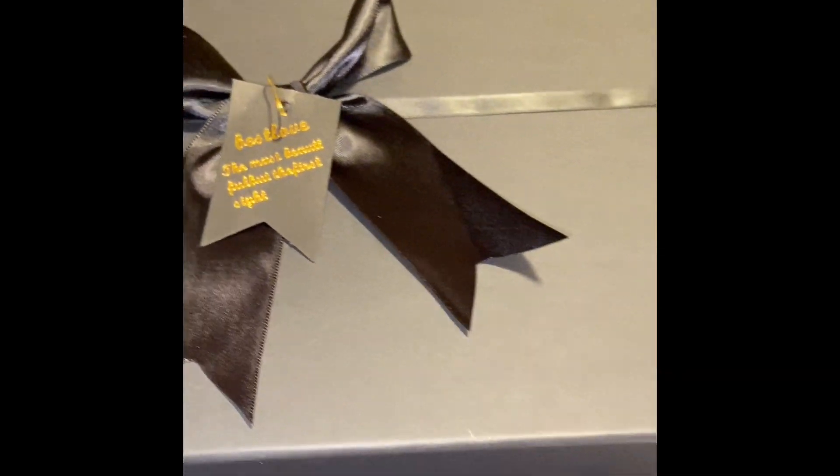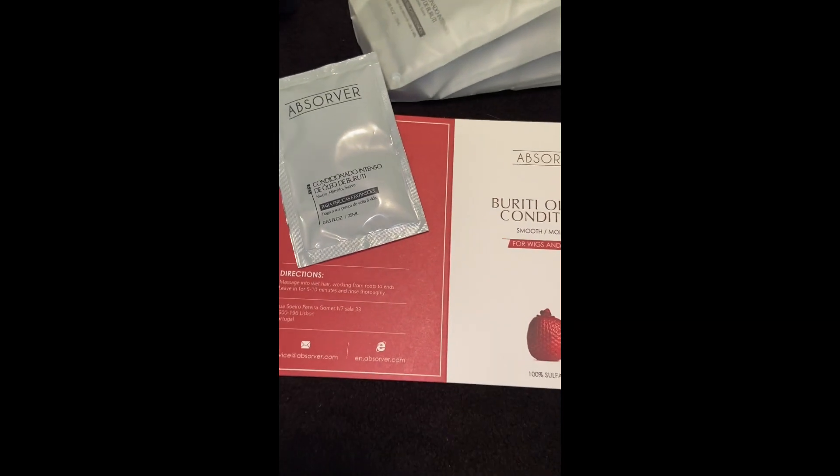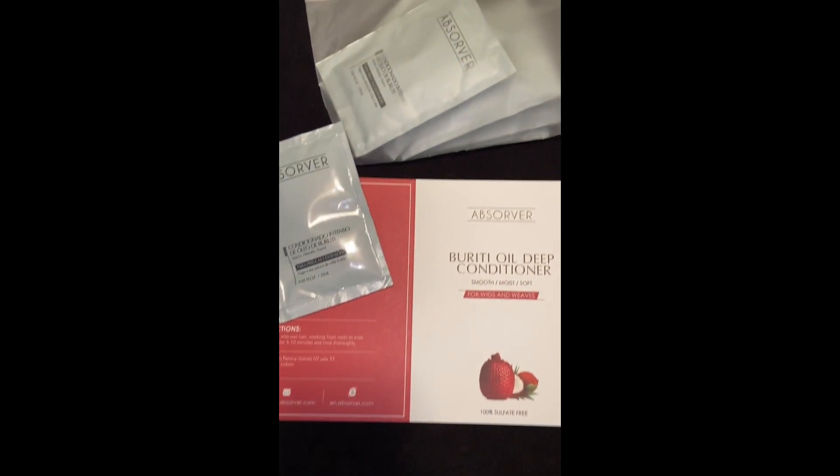Hey guys, welcome back to my channel! Today we're going to be applying this bomb lace frontal wig from Arian 21 Wigs. The curl pattern of this wig is a natural curly, it's in 14 inches.